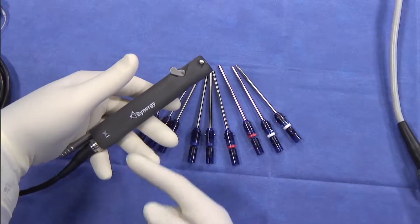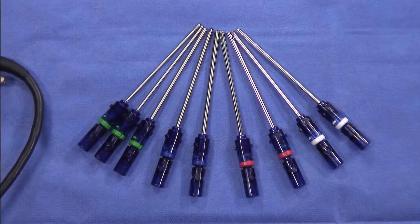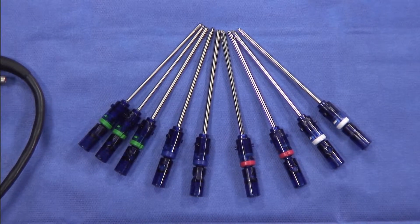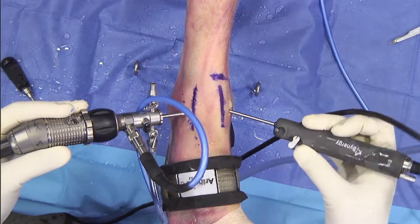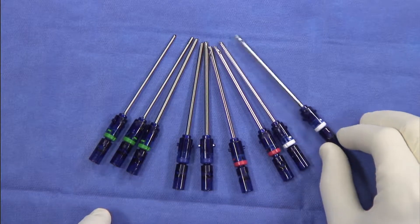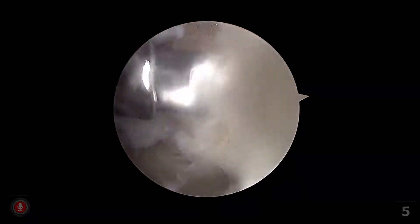For a small joint shaver system, some of the important features include the speed of the shaver. It's also important to have a variety of blades and the ability to address both bony as well as soft tissue pathology. There's a variety of sizes from two millimeter all the way up to 3.5 millimeter, and this allows me to address anything that I encounter. Its small size allows me to easily move around the joint and address any pathology that I see.